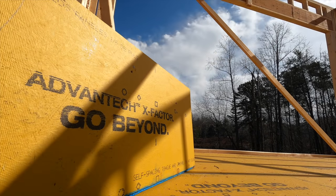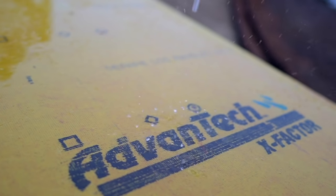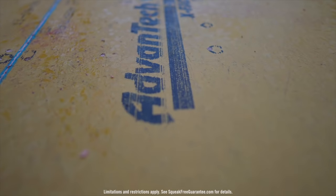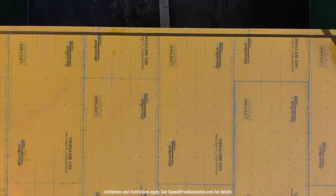The advanced resin technology of Advantech subflooring panels also increases moisture resistance, reducing the potential for edge swell — which is very common among traditional OSB or plywood panels. Advantech subflooring comes with a 500-day no-sand guarantee. Without having to stop and sand a swollen subfloor, crews can keep progressing on the job. Advantech X-Factor, which you see here, is a new class of premium subflooring panels with a built-in protective surface designed to enhance surface durability of the subfloor.